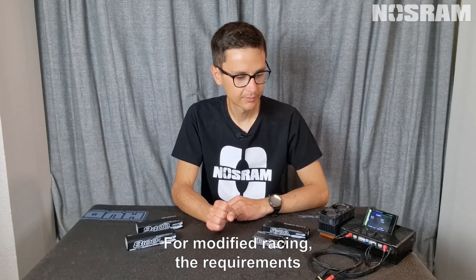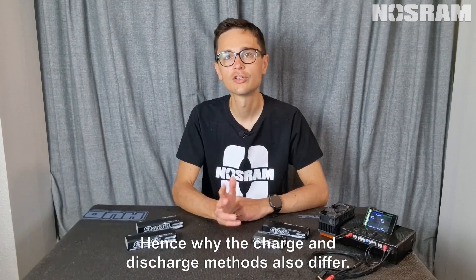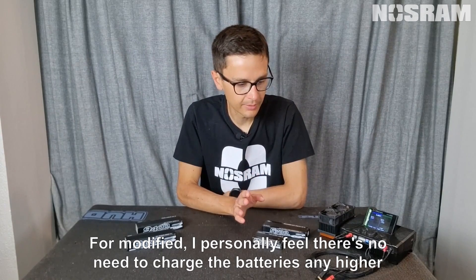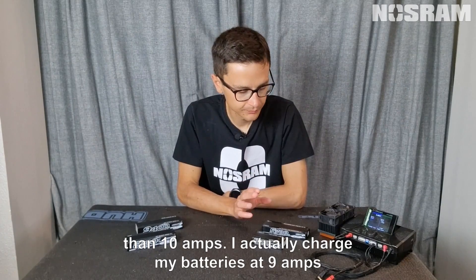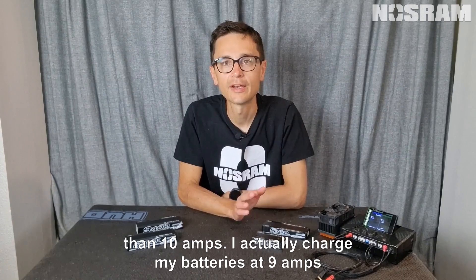For modified racing, the requirements and expectations from the batteries are a little different to stock racing, hence why the charge and discharge methods also differ. For modified, I personally feel there's no need to charge the batteries any higher than 10 amps. I actually charge my batteries at 9 amps only.